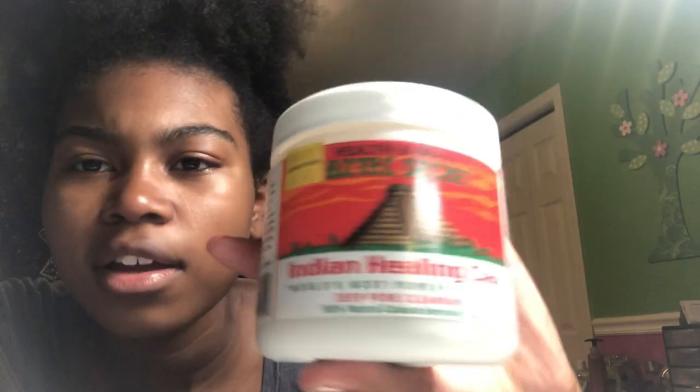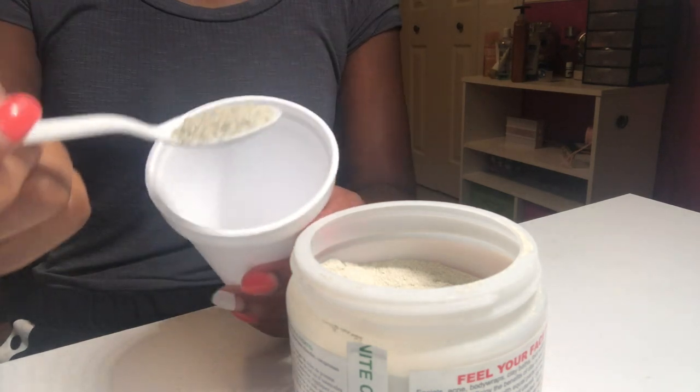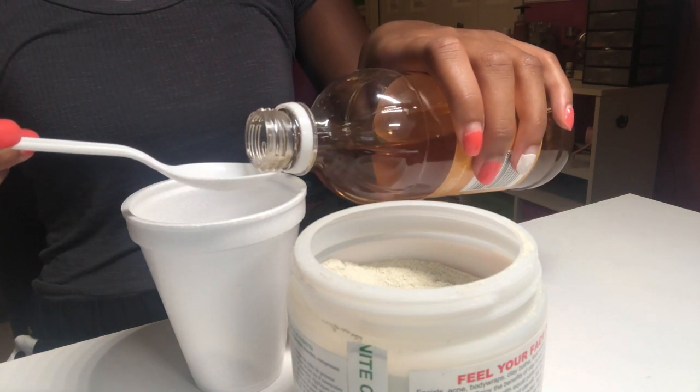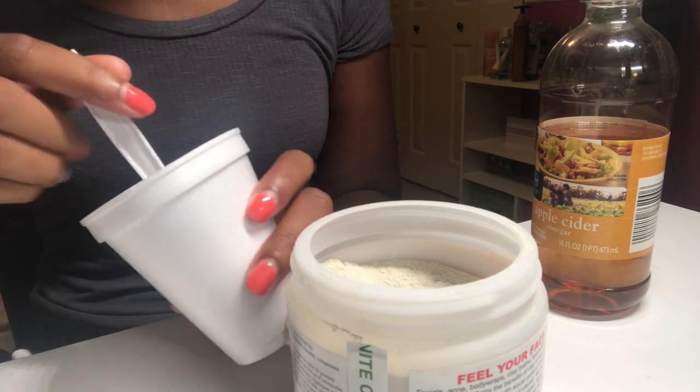Right now I'm gonna do a face mask and wash it off because my face feels so gross. I'm gonna be using this — it's the Aztec Indian healing clay mask. I'm gonna use this because it gets rid of like everything on your face. I'm just gonna take a scoop of this, and I don't have a bowl so I'm using this cup. I'll put in about that much, and then the same amount of apple cider vinegar. I'm measuring it out with my spoon, just mixing it up. It smells kind of bad, but it's fine.